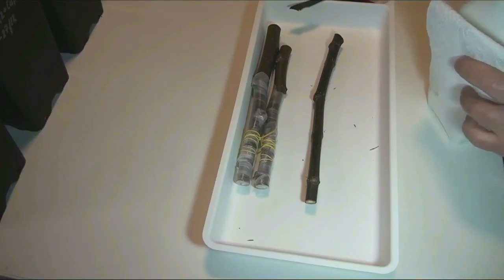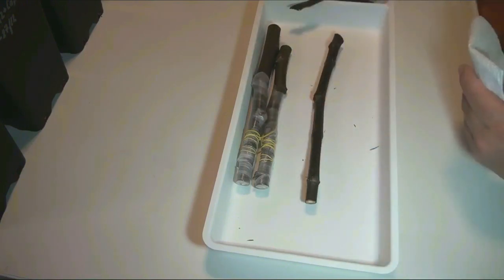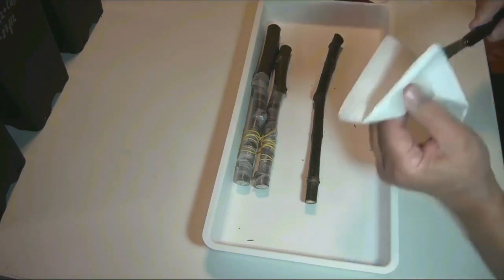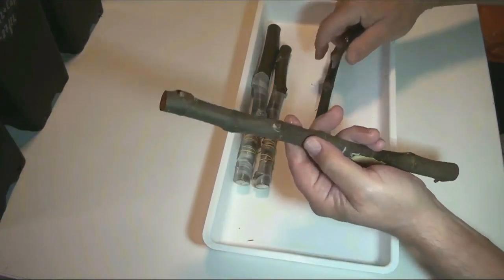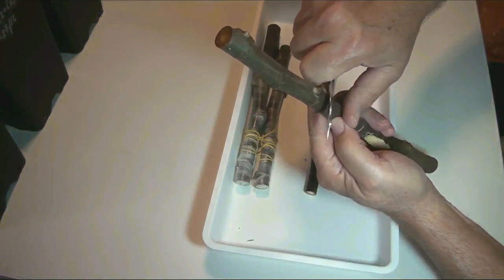Before each grafting I wipe the knife with alcohol to prevent possible infection and to remove any sticky thick latex residue. Then I cut off a chip with a good bud.